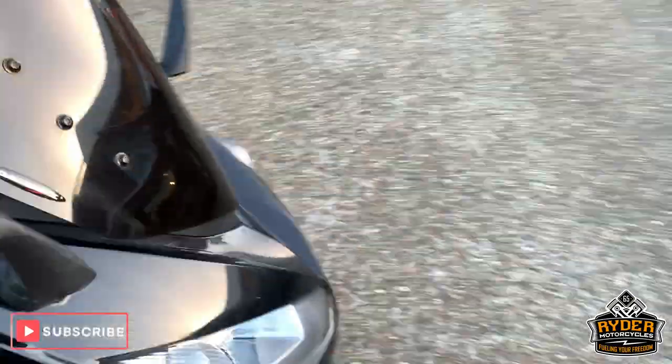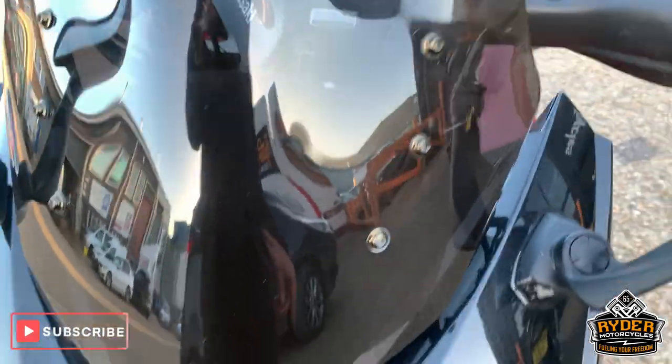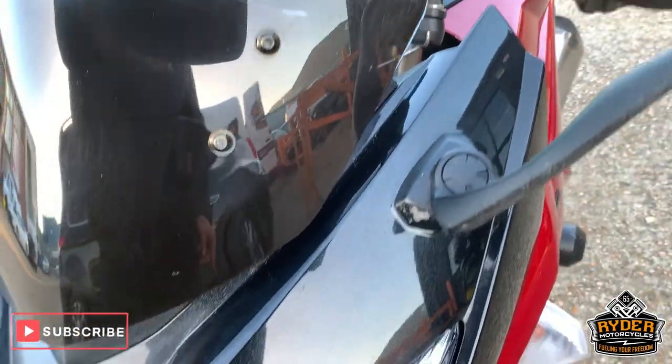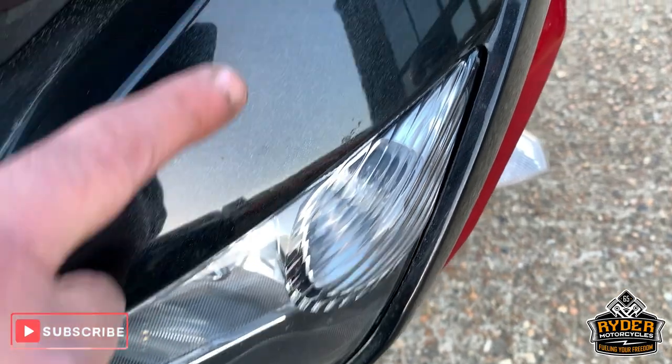So this has literally just come in, so it hasn't been through our valeting process or anything. Starting off at the front, nice dark screen — power bronze screen which is adjustable. Nice paintwork down the front. Obviously these little marks, we will get some of these out.